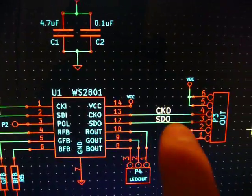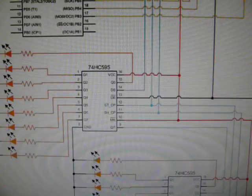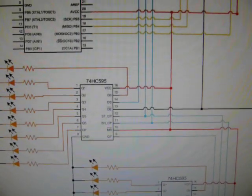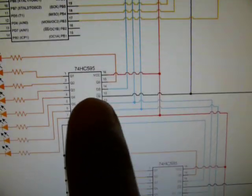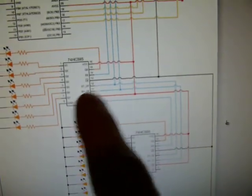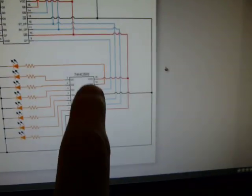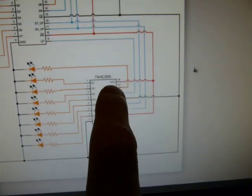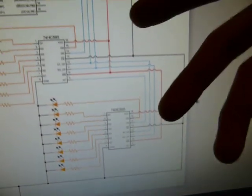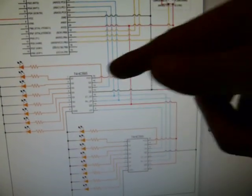On the other side you've got clock out and serial data out. These chips are different from regular shift registers. When cascading regular shift registers, you have to share the data line coming out of one into the other, share the clock pulse which is paralleled in, and share the latch pin.